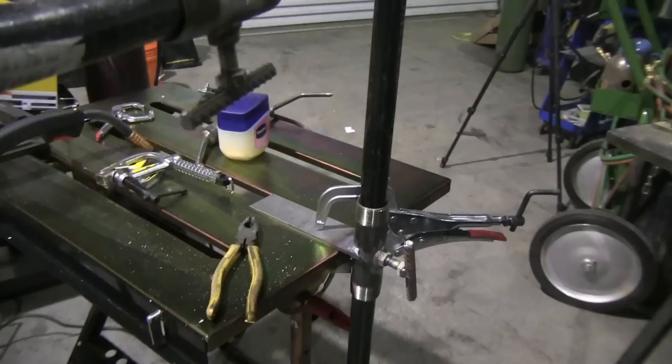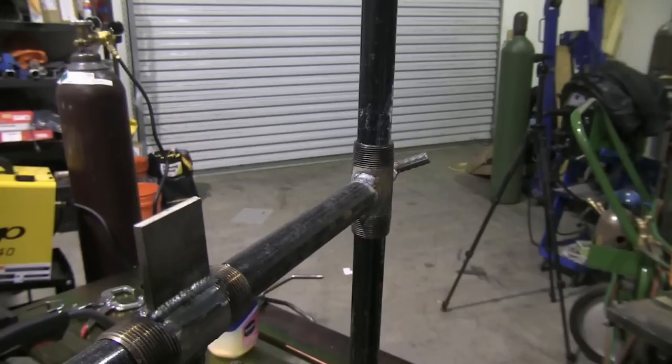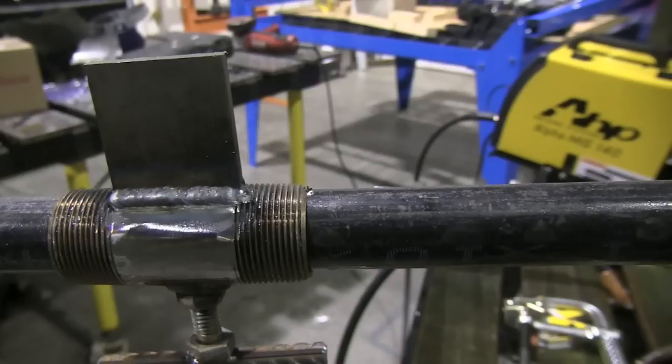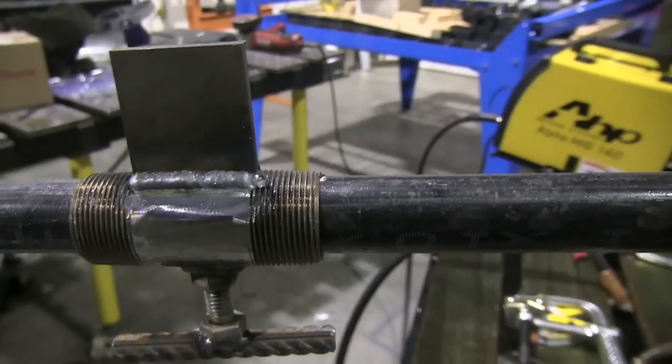The post goes all the way down to the concrete floor to support there. This little piece clamps to the edge of the table and the weight of the table will keep it from tipping over. This piece slides up and down to a comfortable height.